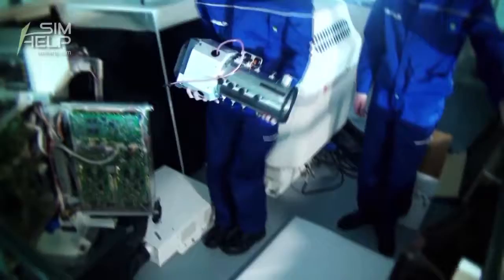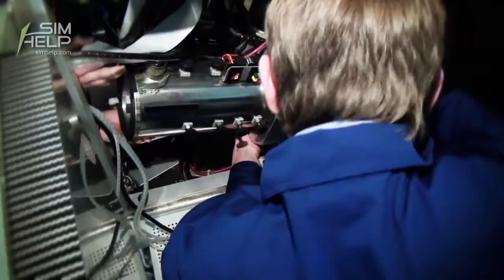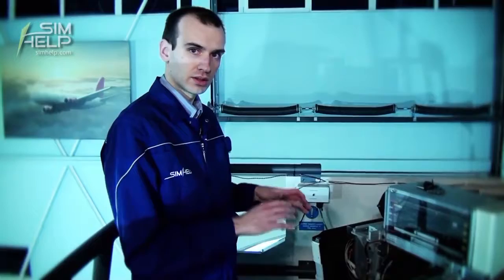New tube is ready to install. The tube is installed and we are closing all the doors and installing the projector covers.